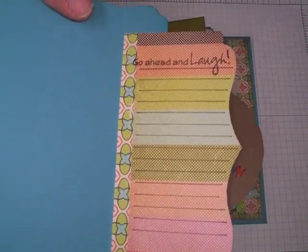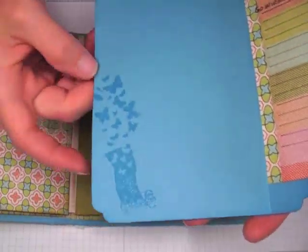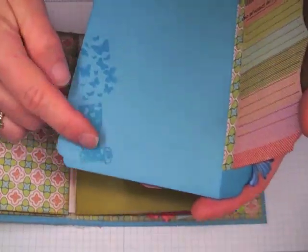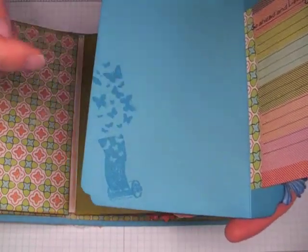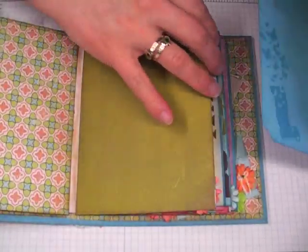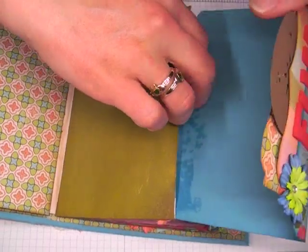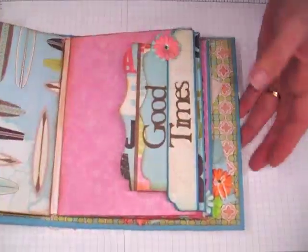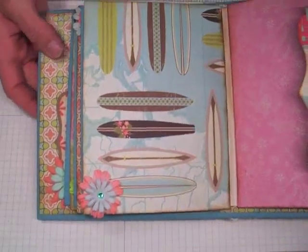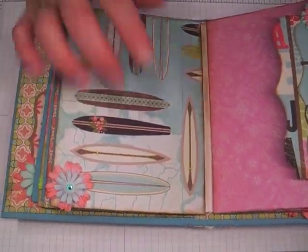That is a K. Andrew Designs stamp. And this is a Close to My Heart stamp that I stamped in Versamark and then clear-embossed. It's like a film canister with butterflies coming off of it — they have some really cute stamps, I really like them. And then this page with the surfboards — it's one of my favorites, I think it's just really pretty, probably the colors — and then some more of the Summer Blooms.